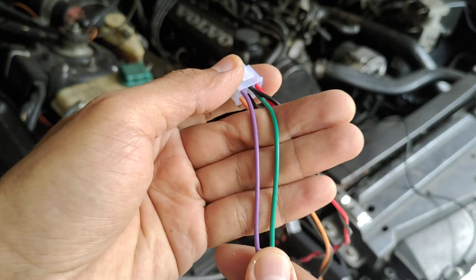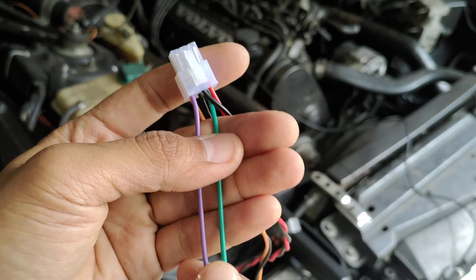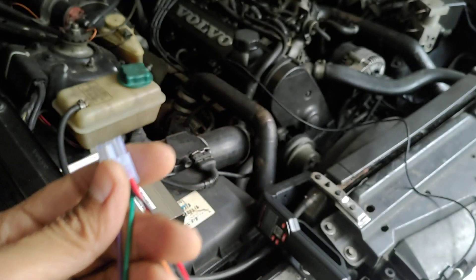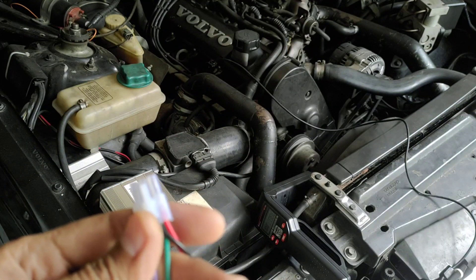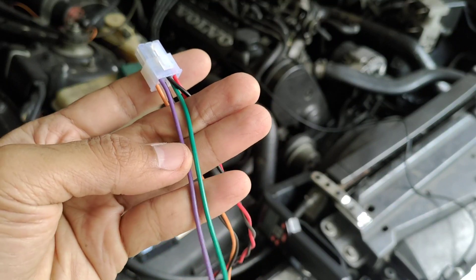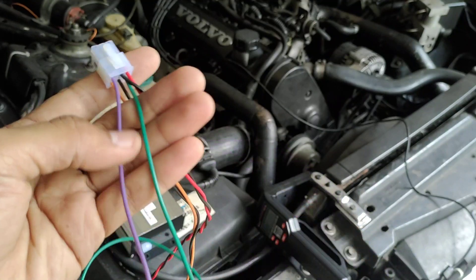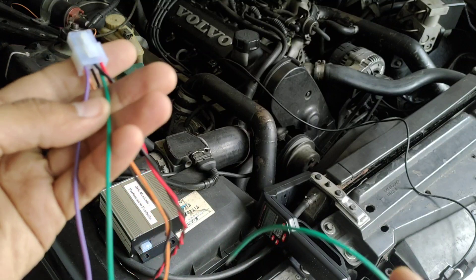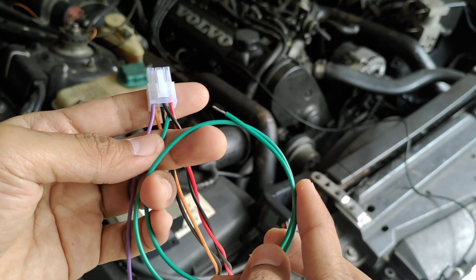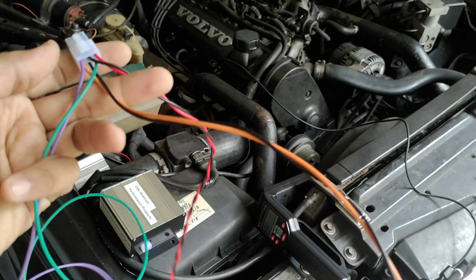These two cables are for a reluctor trigger. If you have only one input signal like me — this car has a standard factory TCI module — so I only use this purple cable. The other cable can be ignored.